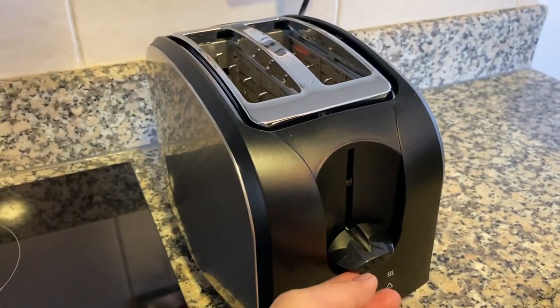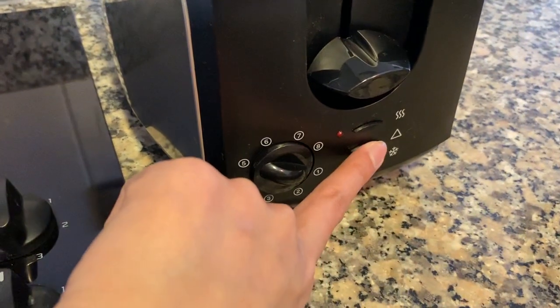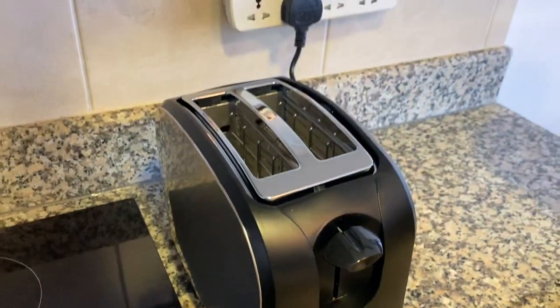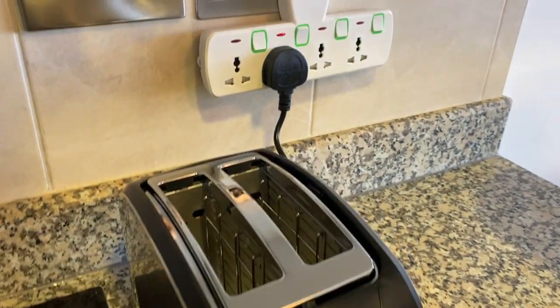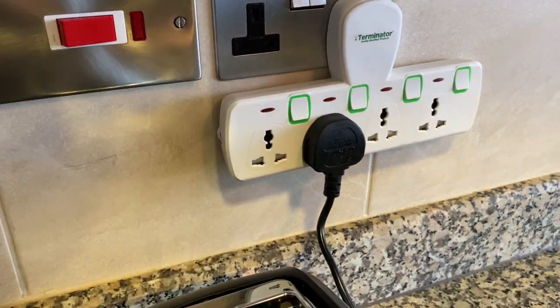Once it's done, this lever will go up, or you can simply press this button right here. Once you're done, make sure to turn off the main switch and remove the plug.